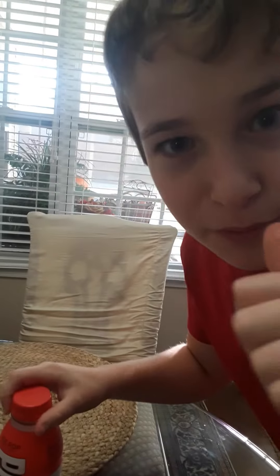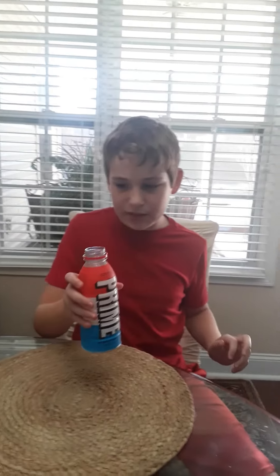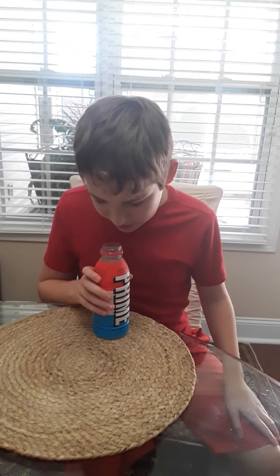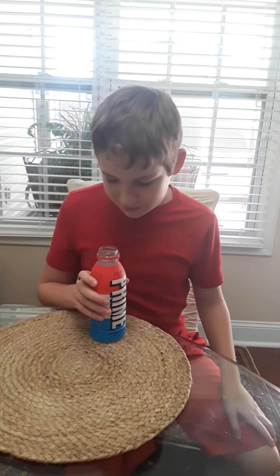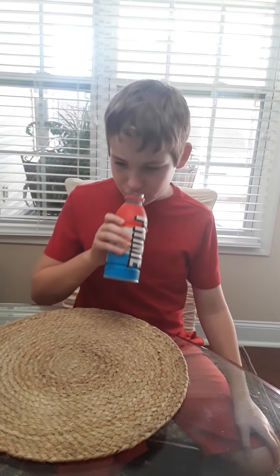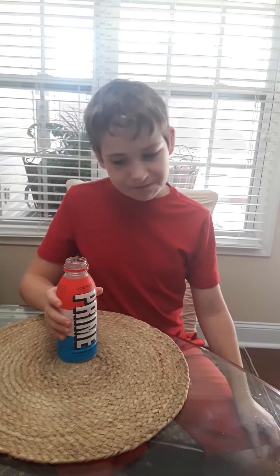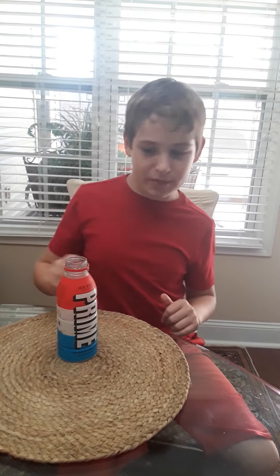Okay, now we have it open. Let's take a drink first. The smell is good, the color is strange, the taste — this is the best Prime I've had yet.